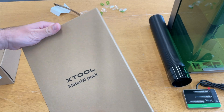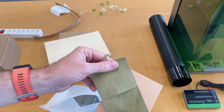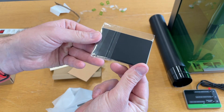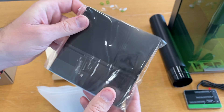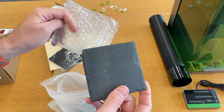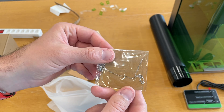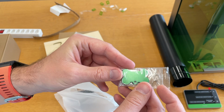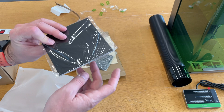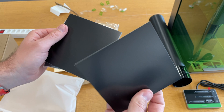Let's look at the material pack. We have plywood, some kind of leather pocket, a piece of paper, aluminum business cards for engraving, what I think is leather, stone, I suppose a steel piece for engraving, another steel, what I think is anodized aluminum, and a second stone. Unfortunately, they don't include an explanation of what kind of material each piece is.